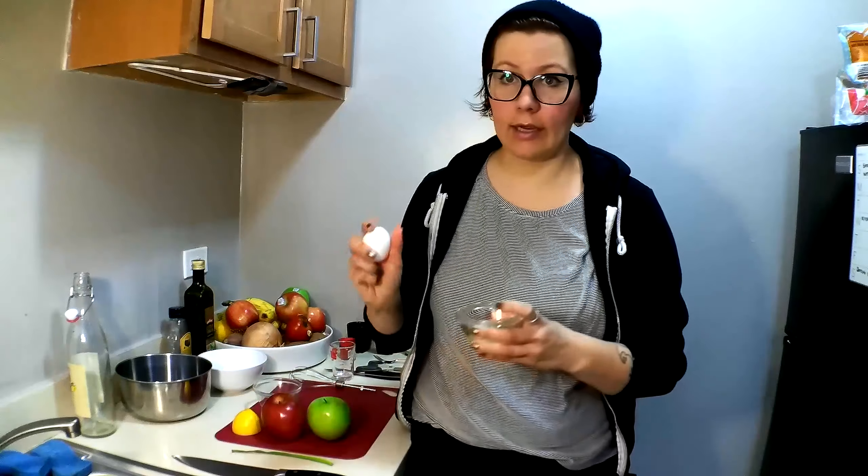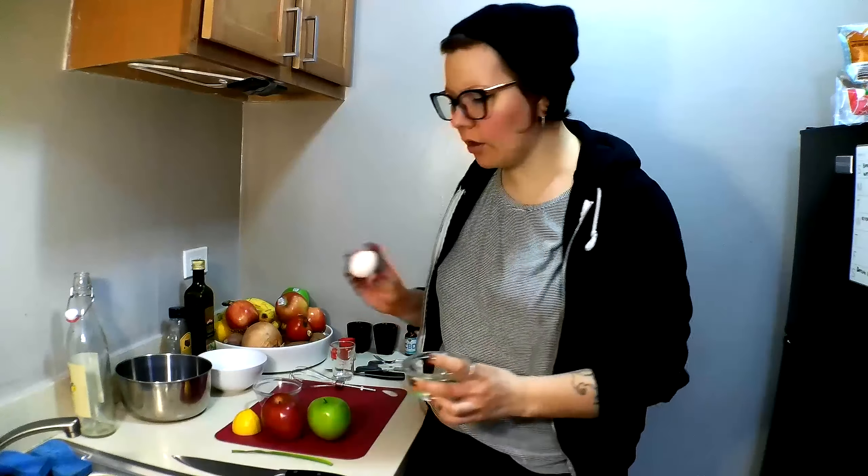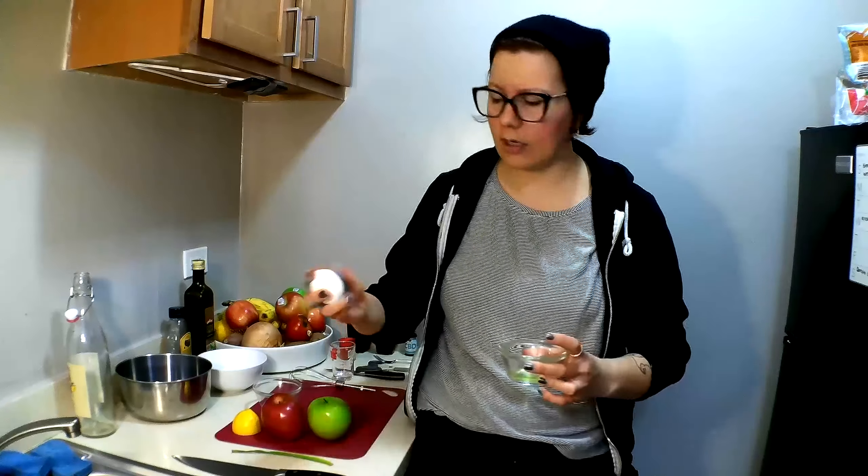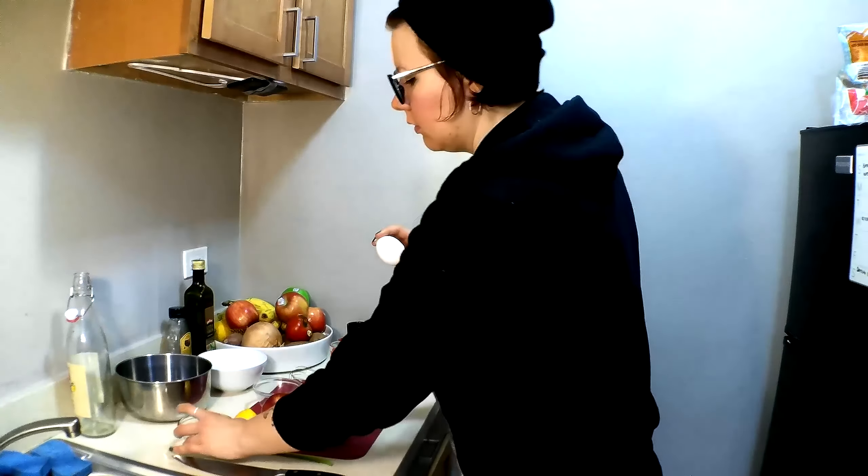Don't crack your egg on the side of your bowl — you run the risk of getting eggshells into your liquid. When you're cracking your egg, crack it on a surface because then you won't get eggshells in your bowl. When you crack it on a flat surface, it's like one good whack that creates a thin crack all the way around the egg. When you go to pull it apart, it's a little easier.